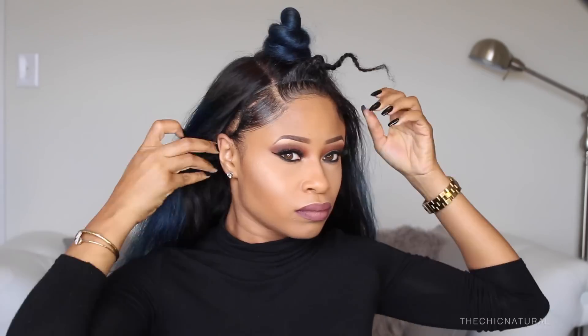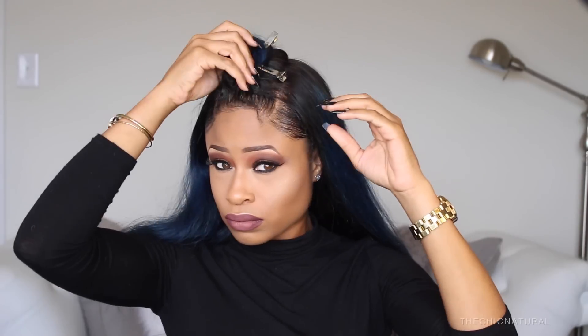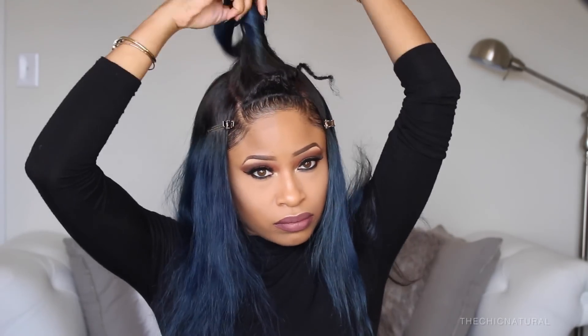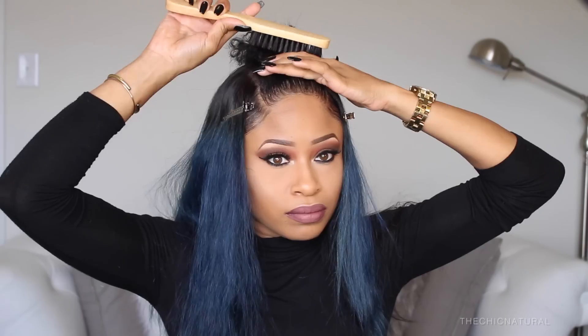First I'm using a stocking cap so everything stays flat and secure. Then I'm going to apply the wig and when I'm doing this I'm making sure to line up the parts in the wig with the parts in my hair. For the middle section I'm going to smooth that all up into a sleek ponytail. So I'm taking a little gel to smooth down my real hair and then I'm going to brush all of that up and into a ponytail.